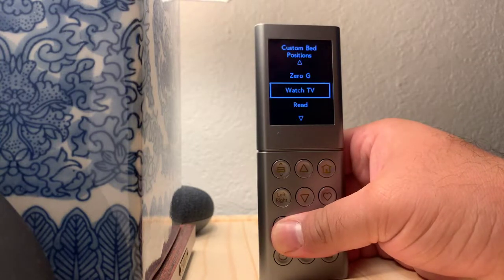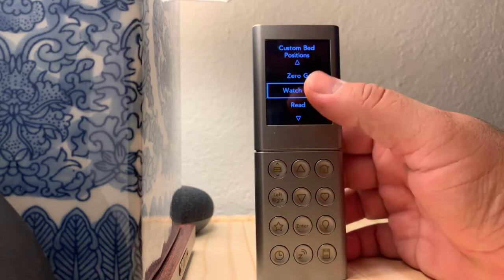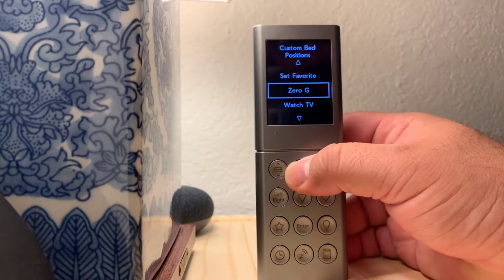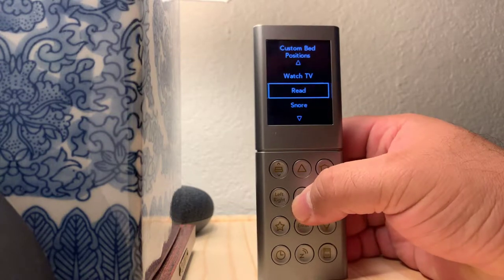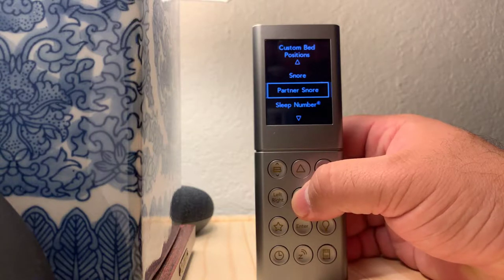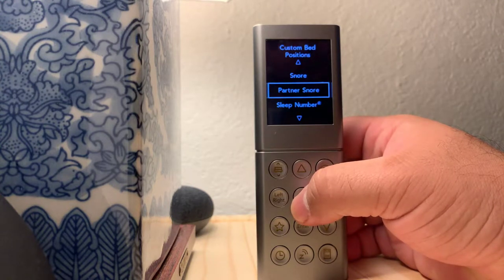This one right here is for favorites, or custom bed positions that are pre-programmed into the remote: Zero G, press enter; Watch TV, press enter; Read; Snore; Partner Snore. Partner Snore is if your partner is snoring — this will adjust the other side of the bed.